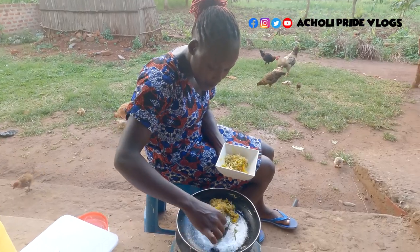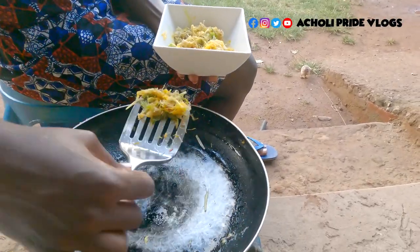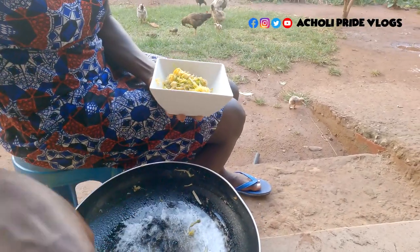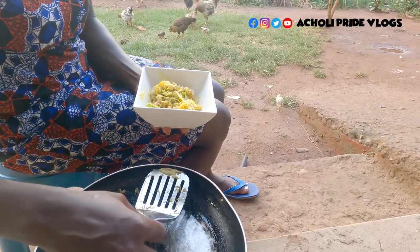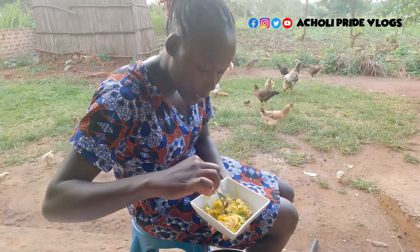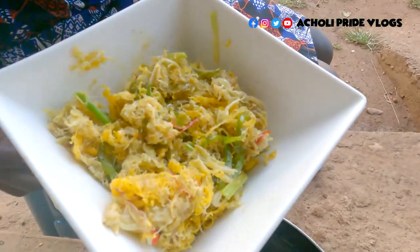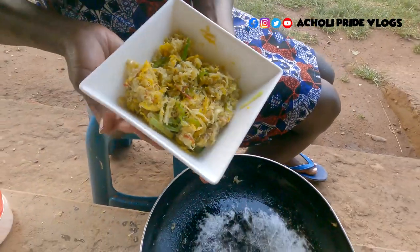Right now we are taking it off the fire because it's actually ready. Remember, you shouldn't leave it too long on the fire — otherwise you lose more of the nutrients. So right here, guys, we are done. You can see the chili there and the spring onions — we are done just like that.